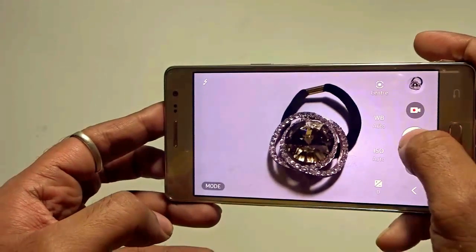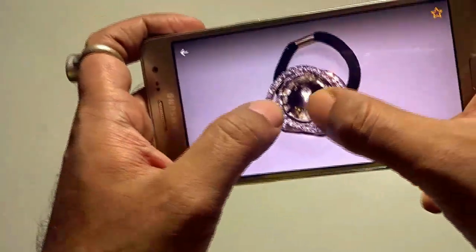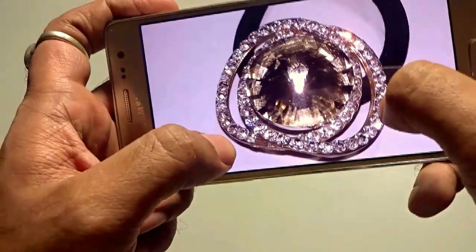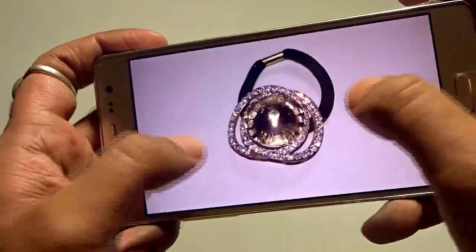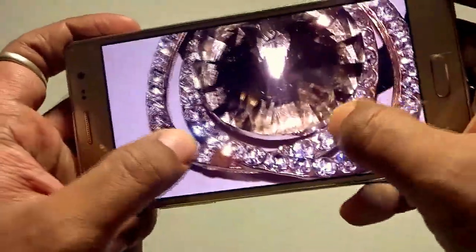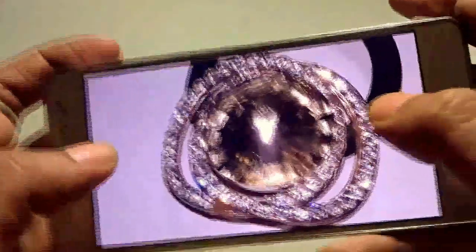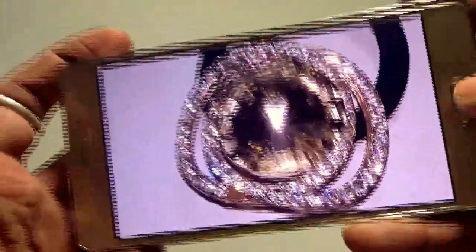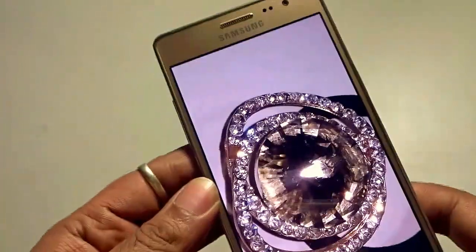I used tap to focus and also tested without it. My initial impression is that it took a great picture. As you can see in the object itself, it came out just perfect — so smooth, so beautiful. The camera is a great deal in this particular device, and I will test it further in my detailed review with more pros and cons about the Samsung Z3.